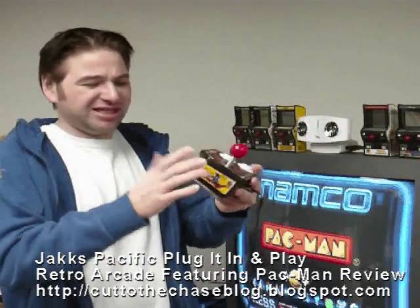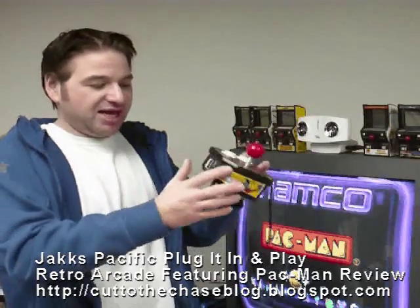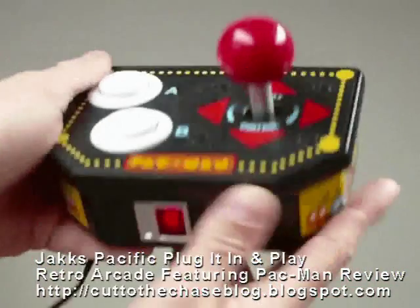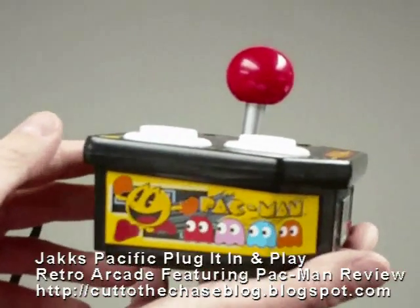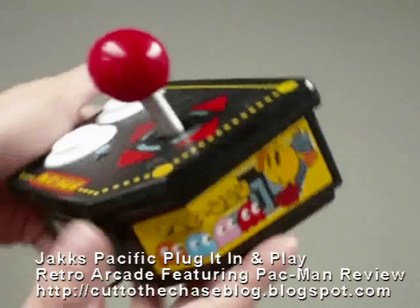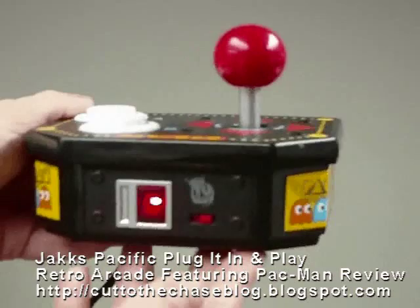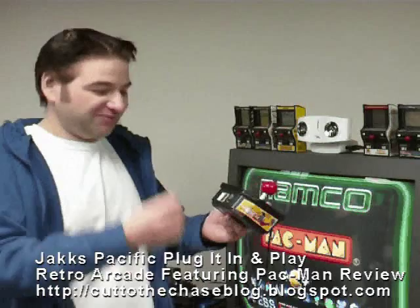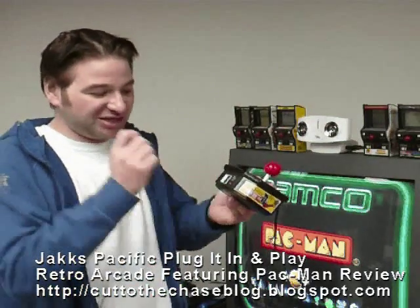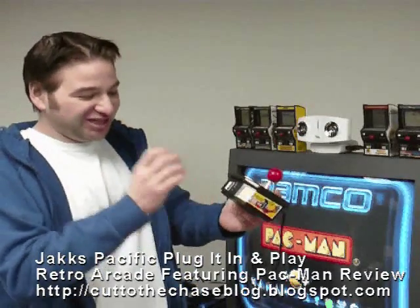Love and care has also gone into the design of this wonderful little device. This thing just looks gorgeous. It looks like an old arcade cabinet controller. It's got beautiful artwork of Pac-Man on the sides and the ghost. And it has this awesome little 25-cent menu button. Remember going to the arcades and seeing the coin slot at the bottom of the machine that would glow? That's what this looks like. You hit this and it returns you to the menu — that's just such a nice touch.